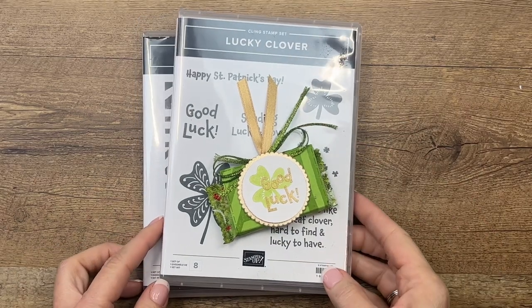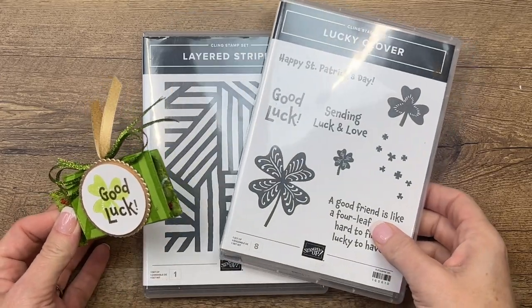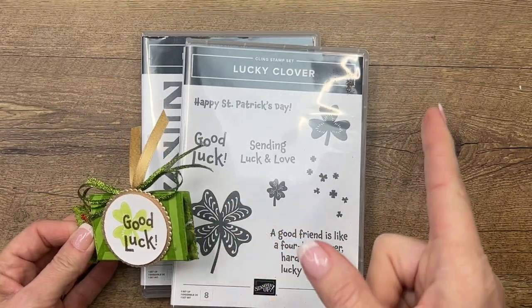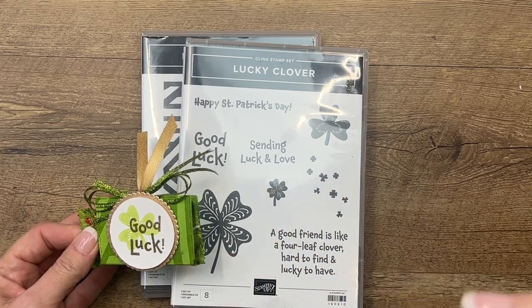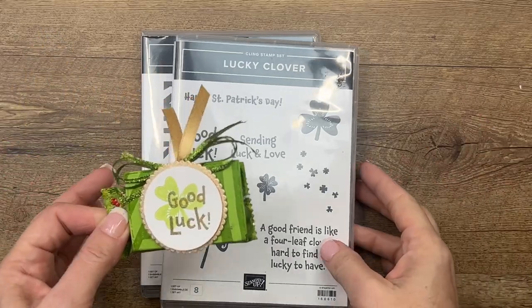Hey guys, Erica Sirwin here from Pink Buckaroo Designs, and I have got a fun lucky clover project for you. This week over on my blog I'm featuring this great stamp set — it had a punch, it sold out like that, but I've got five projects this week on my blog that show you how to use a stamp set without the punch. We don't have to have the punch — it's great, but we don't have to have it.